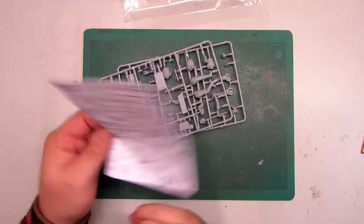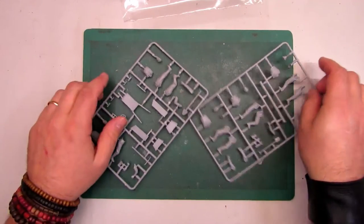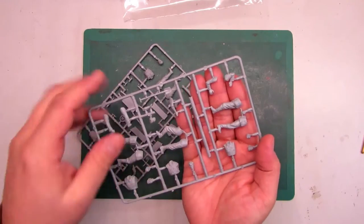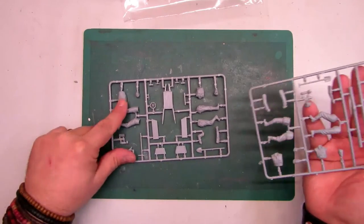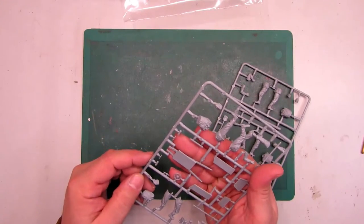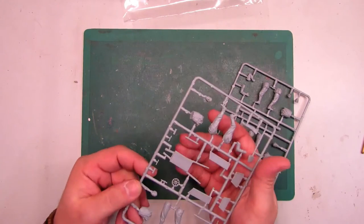We've got the mini sheets and two sprues. This brings five figures — one, two, three, four, five guys — plus a cart and some extra pieces.